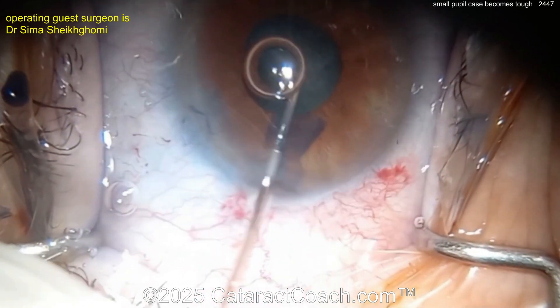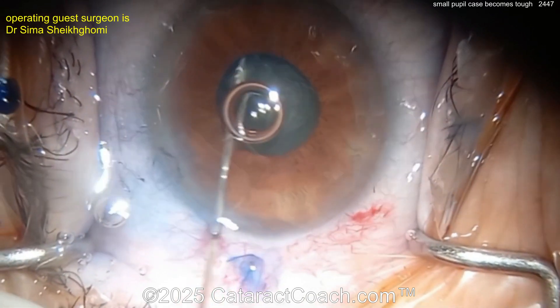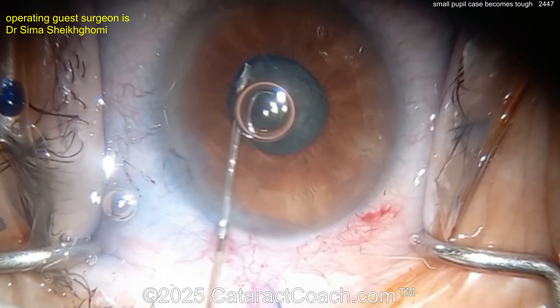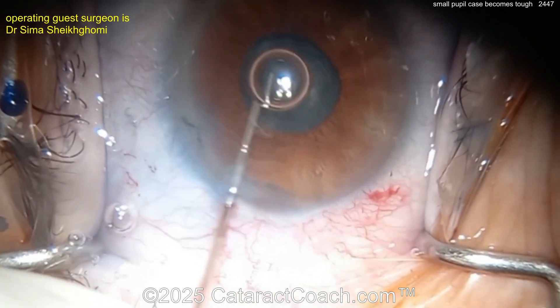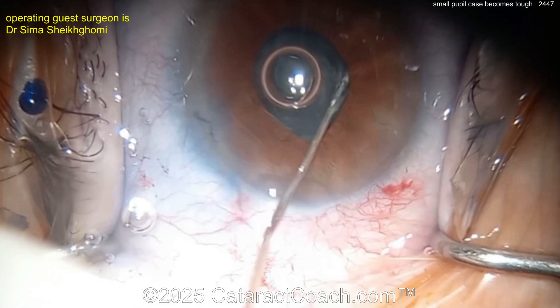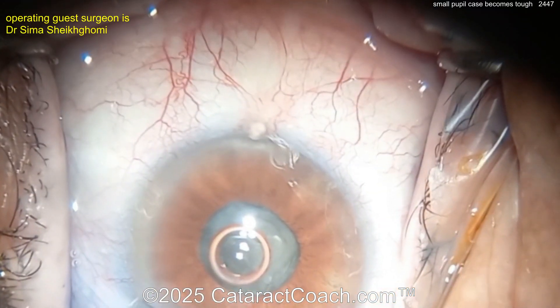Now going inside with BSS, trying to do some hydrodissection — hard to see. Look, the pupil came down. If this is not your forte, you may want to consider putting in iris hooks or a pupil expansion ring. Look at that pupil — it's now down to three millimeters.